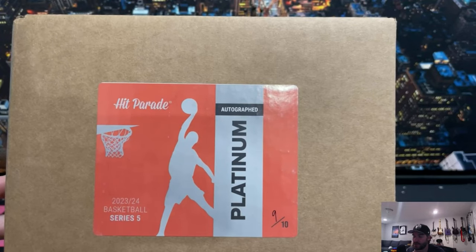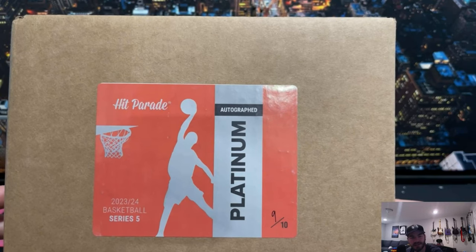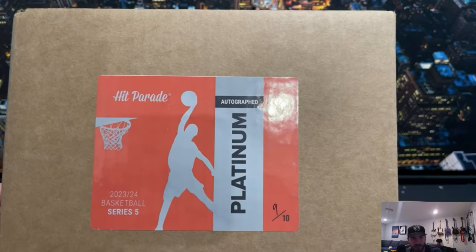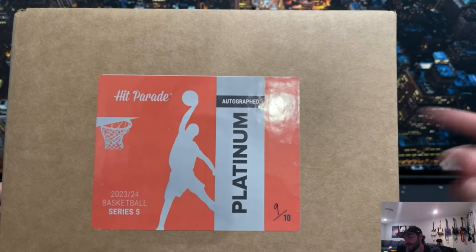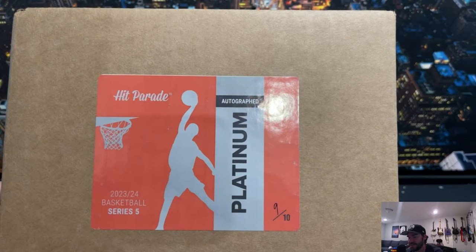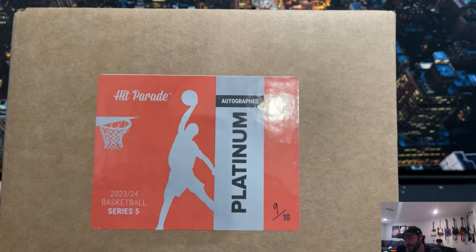We are back in the building. I was so impressed with the hit parades that we ran for baseball, I decided to get another one from Dave and Adams. These are the autographed basketball series Hit Parade - 10 in a case, guaranteed case hit. Let's see if we can luck out and pull as good as we did on the baseball series. Hoping for some slammers here. Let's go.